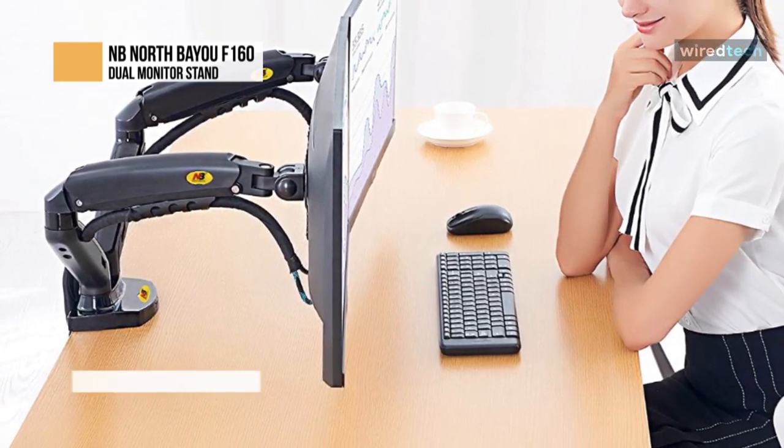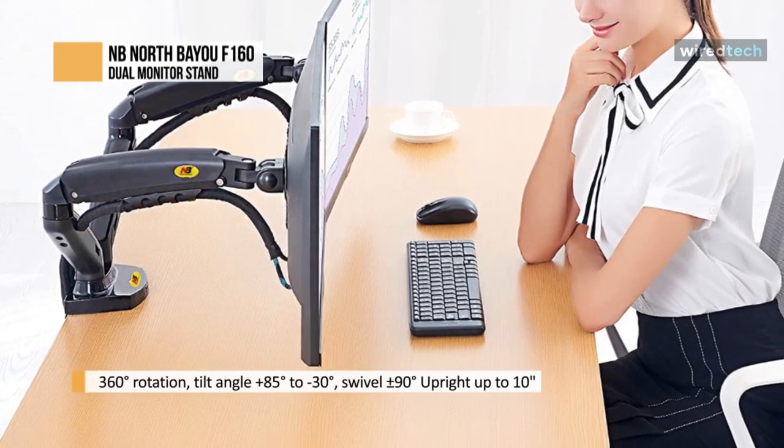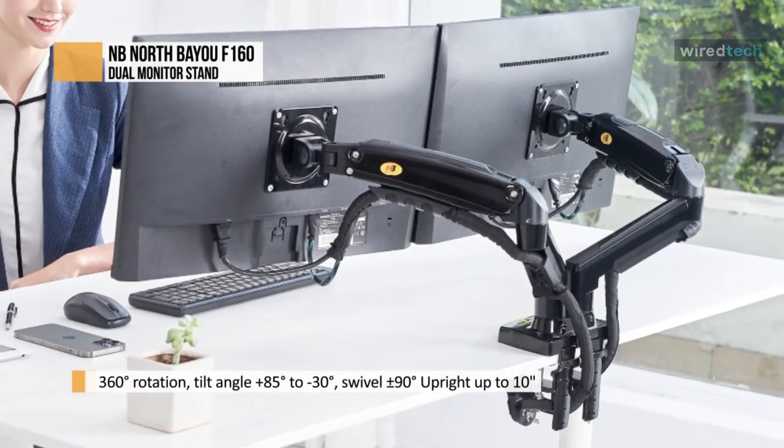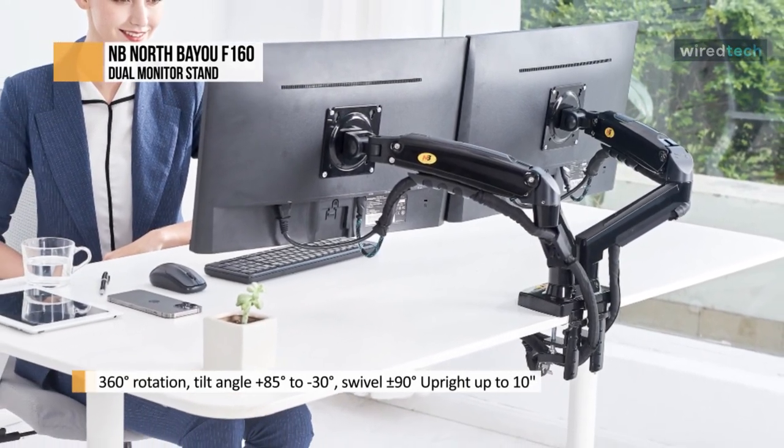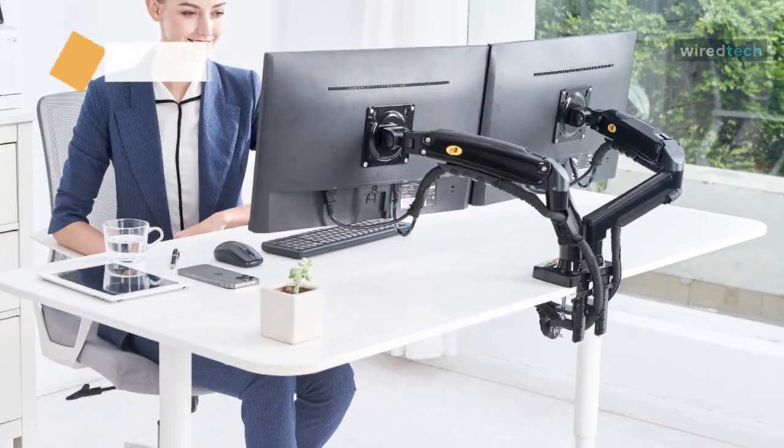It makes your display's landscape and portrait modes provide multiple modes of work and entertainment. The tremendous forward capacity allows better use of your desk and provides more angles of view. You can adjust the extension near or far depending on your demands.